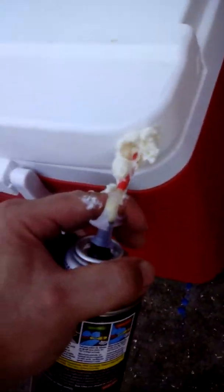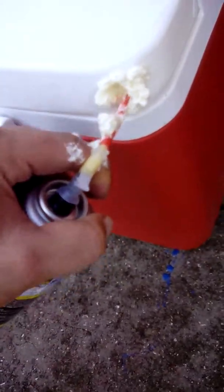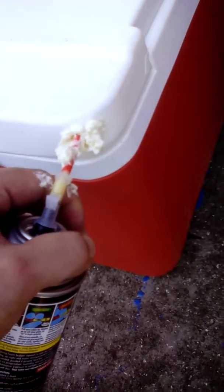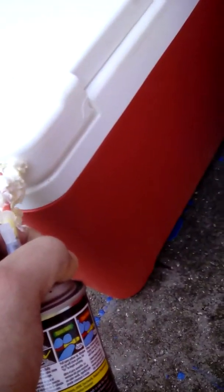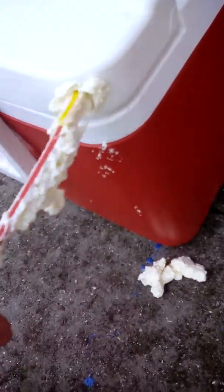Got some on my fingers — that happens. Don't worry if you get some on your fingers; it will come off with rubbing alcohol or paint thinner. It will not hurt you.